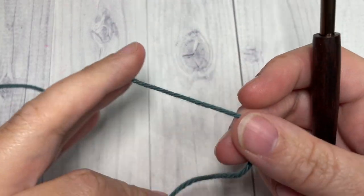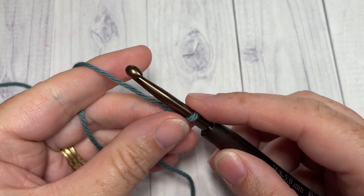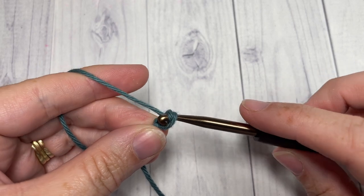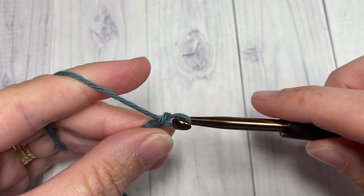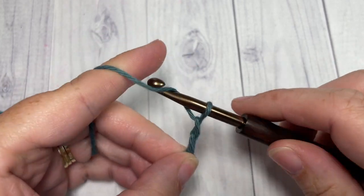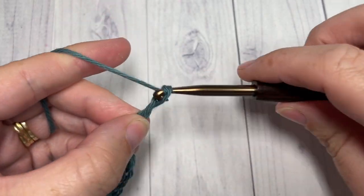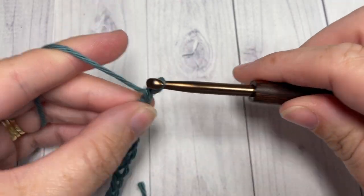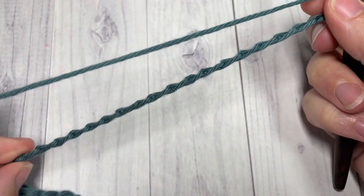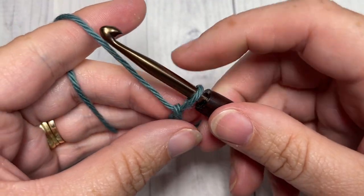We're going to start by taking our first color, making a slipknot, and working a foundation chain. Your foundation chain will need to be a multiple of six plus two stitches. Today I'm going to chain a total of 26.